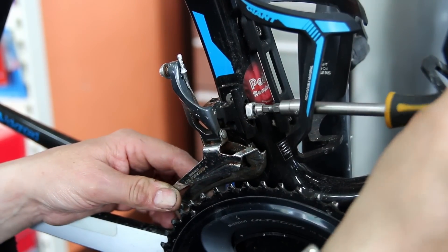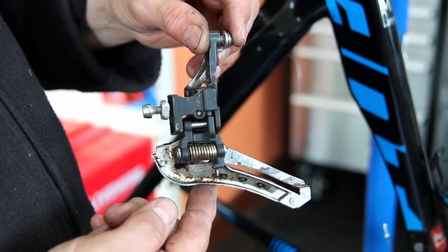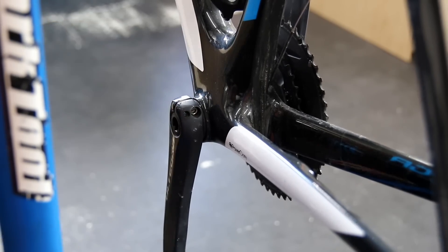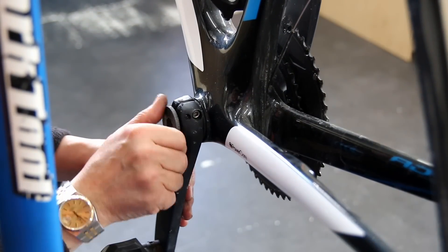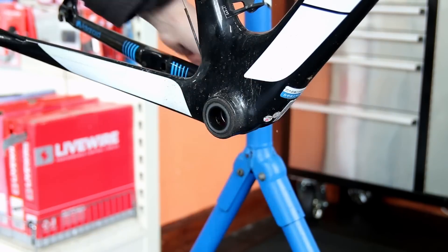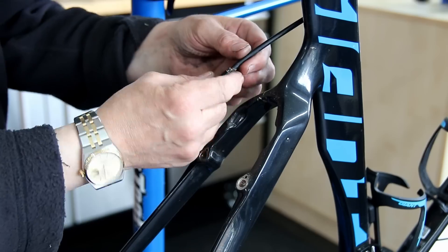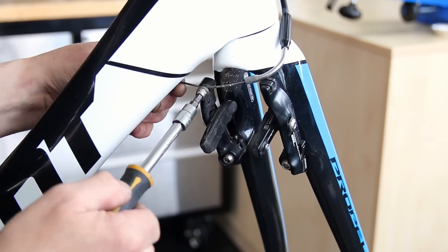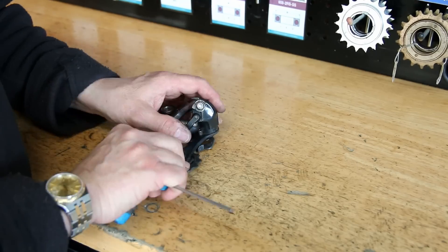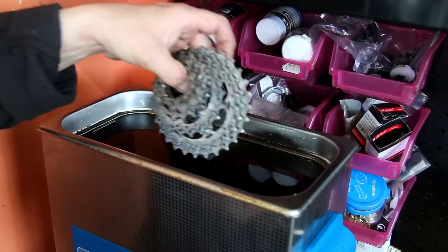The rear derailleur isn't that dirty — there's just a little bit of wax build-up, so we'll clean that off and it'll be ready for the new wax chain. The front derailleur is quite corroded with a lot of surface rust and dry pivot points, so we'll clean and re-lubricate that. We'll also get the chainset off so we can really clean everything up nicely. Then there's the rear brake, and we'll also do the front brake — taking the calipers off, cleaning them up, and trying to prevent that corrosion happening again.